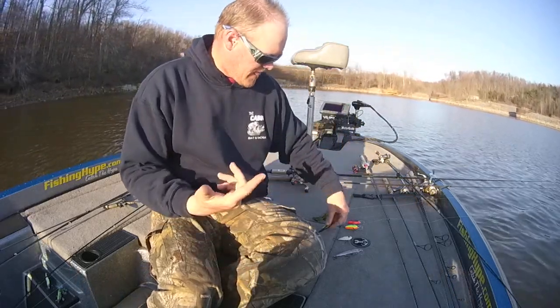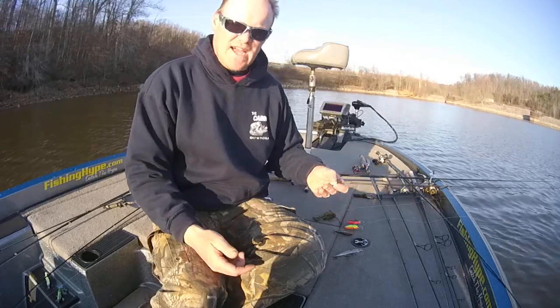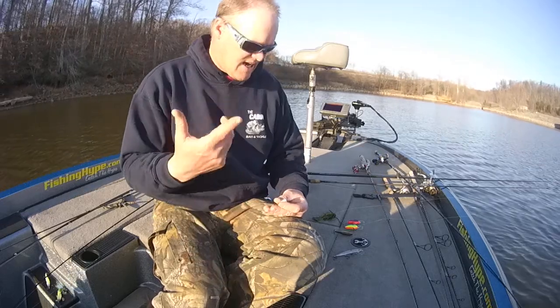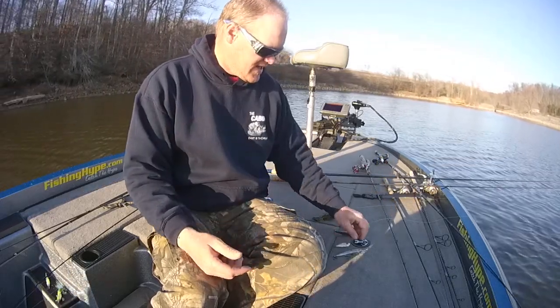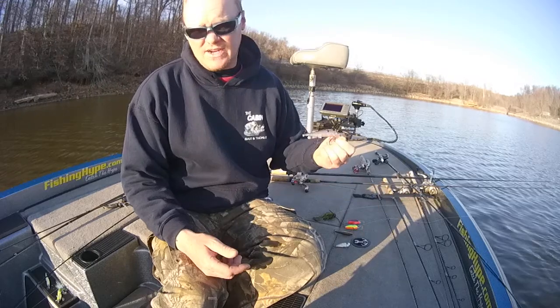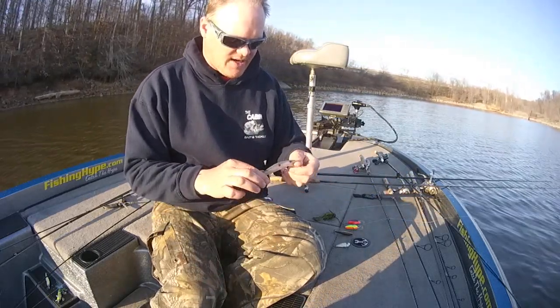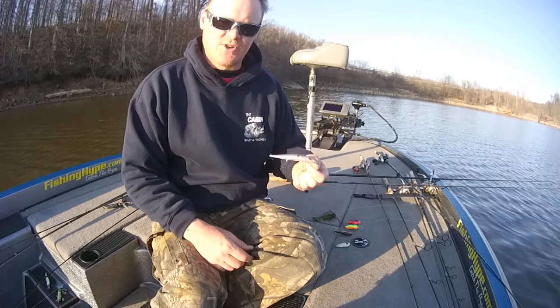Your rattling baits — your Ruku Shads, your Red Eye Shads, your Rattle Traps — anything like that to cover water real fast. And anywhere in the country in winter through pre-spawn like we're working into right now around the country, your jerkbaits.